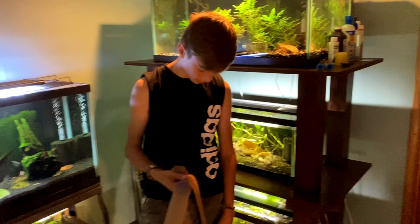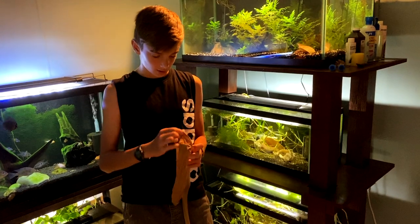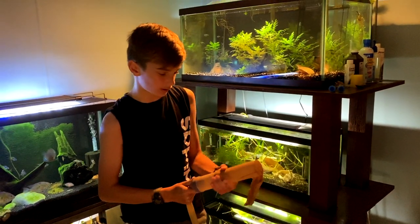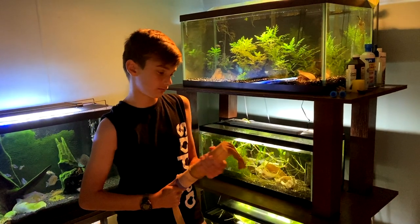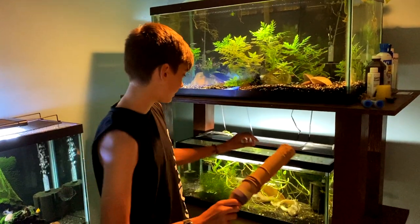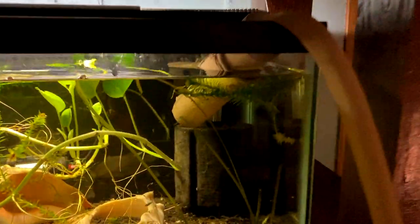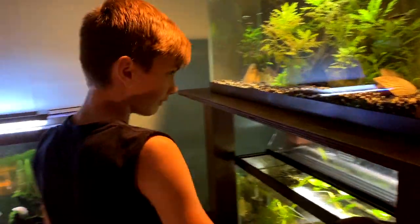For our water change, we don't do anything too special. We use a python and we put a couple sleeves of pantyhose over it — this will be our second sleeve on there. People might do it differently, more carefully and stuff, but just kind of set it in, turn it on carefully, keep it at the top. It's going to be fine. Just kind of watch and make sure they don't get stuck against the fabric. We'll do a little twenty to twenty-five percent water change.